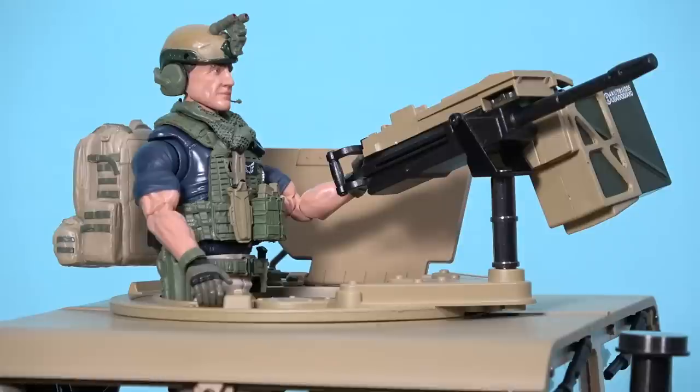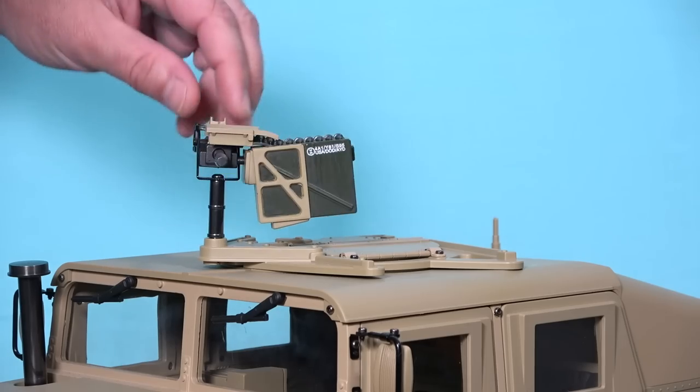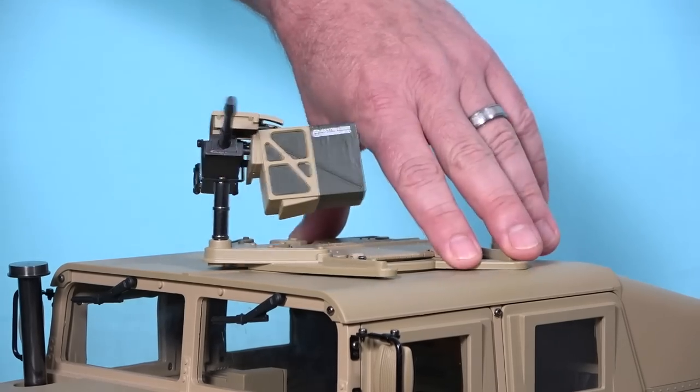If you undo the clips on the tailgate, the tailgate folds down and then of course we have the turret. This houses the vehicle's main weapon system, which is a Mark 19 40 millimeter belt-fed grenade launcher. I've actually done a few paint touch-ups here and painted the ammo can in green just to give the vehicle a little pop of color. This gun pivots and elevates and the turret traverses.